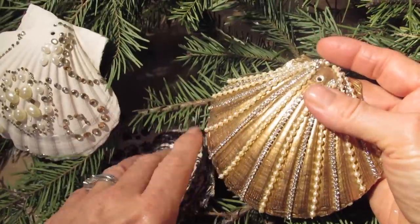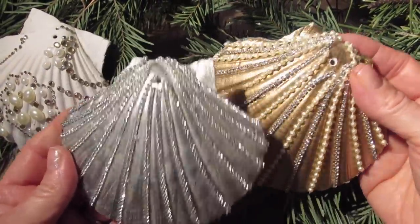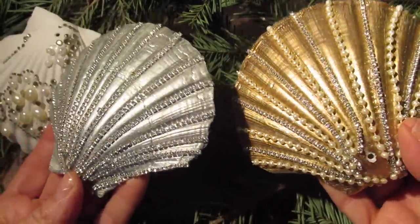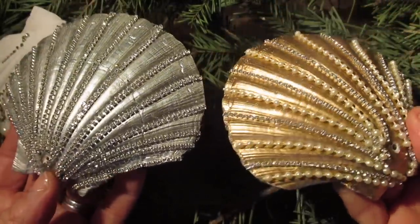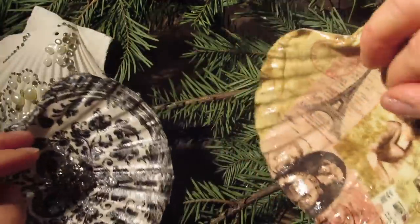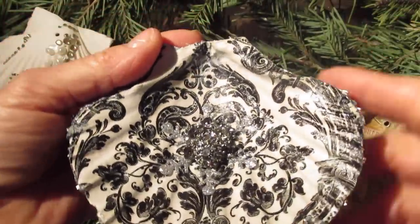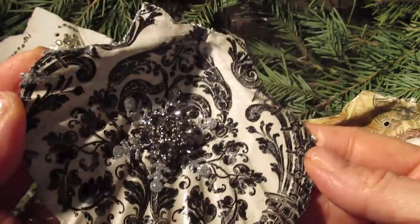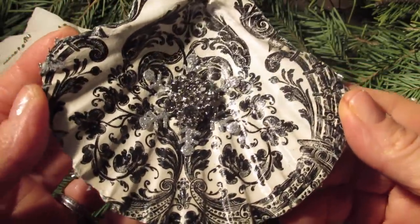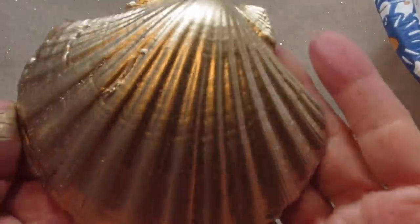I specifically went with these spray paints for a couple of reasons. One is, if you are giving these away or using them year after year, nothing holds up like these spray paints do. There are polymers in there that really bond to these shells. If you want to use chalk paint, I still suggest you use the Bin Primer first. Let that dry, and then add the chalk paint over it. You could also use acrylic paint over that.